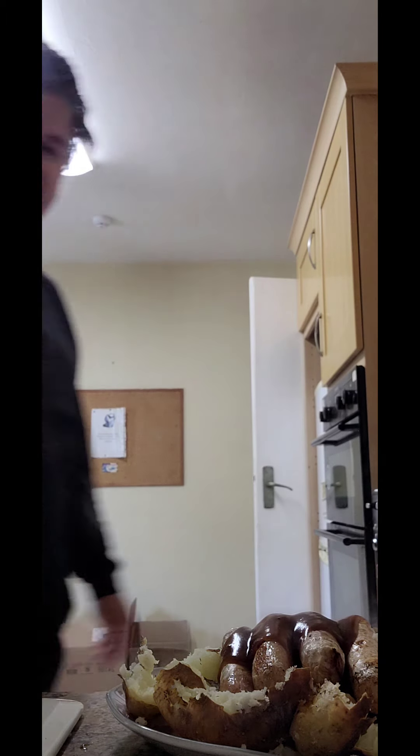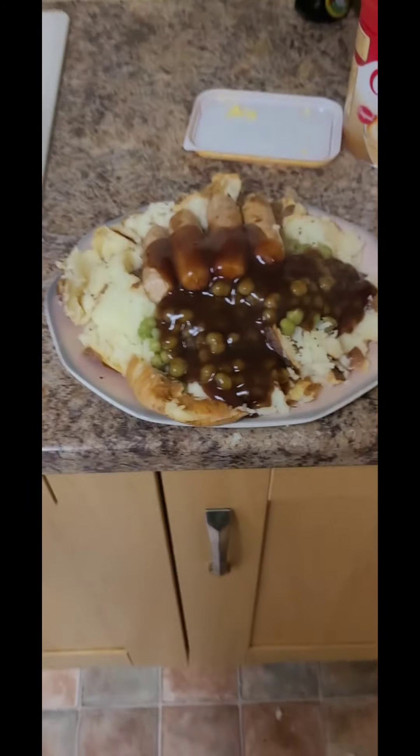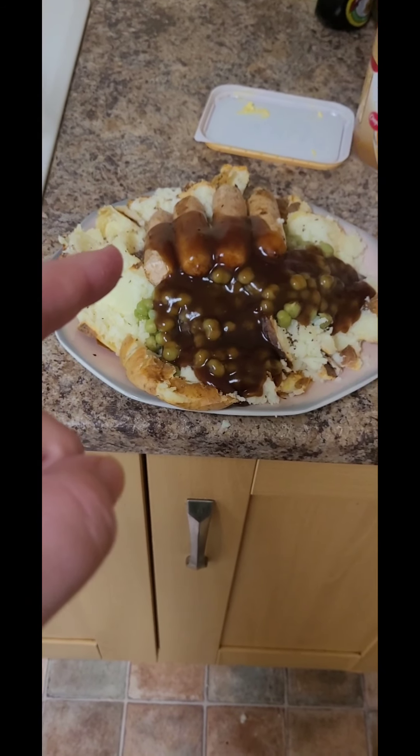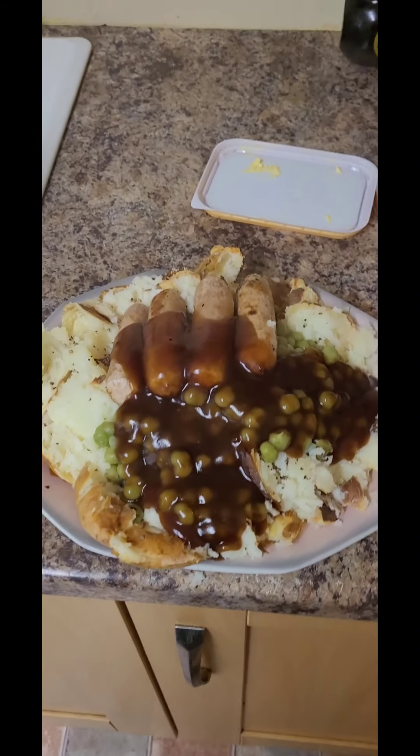And that is a bone out of the teeth. Simply gorgeous. Peas, gravy, ishpini, sausages, potato — gorgeous.